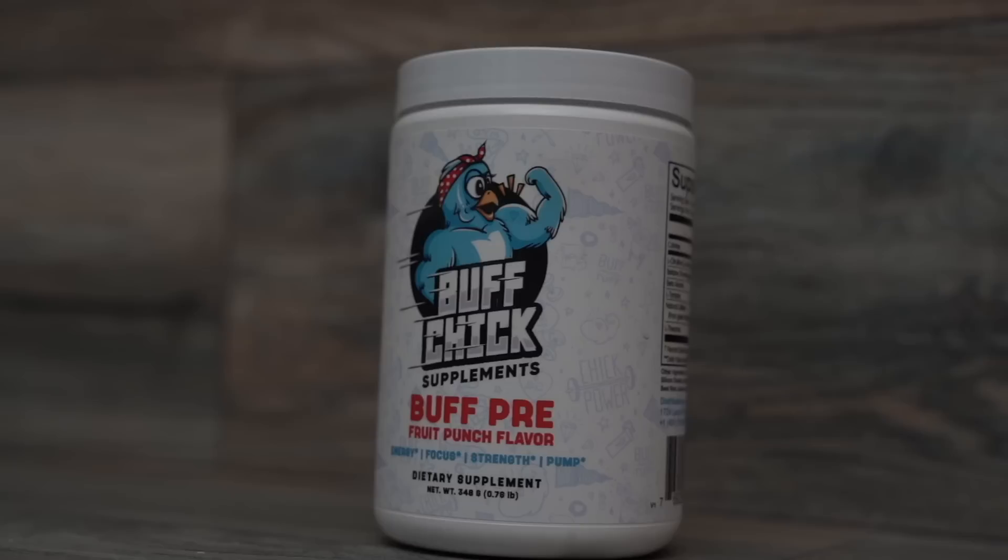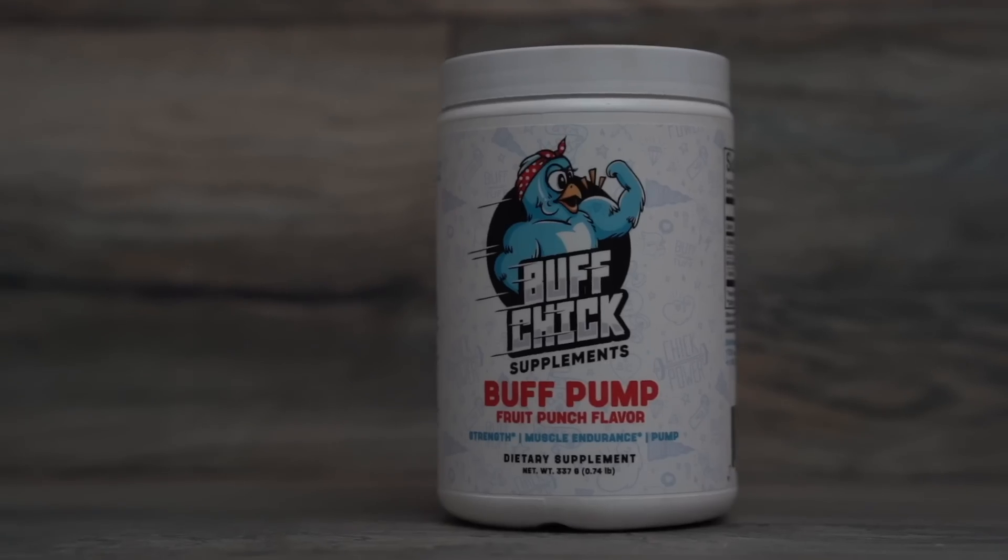Pre-workout in general — whether it has caffeine or not — if you're in a risk population, check with a physician. Do some research and understand what the ingredients are doing to your body. Also make sure your pre-workout nutrition is in check; if you're not working out or eating well, there's probably no reason to take a pre-workout. I always encourage people to focus on nutrition, sleep, training, and managing stress before investing time and money into supplements.